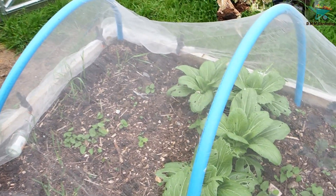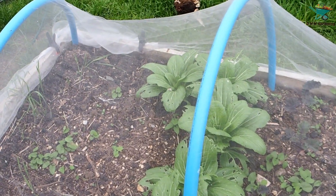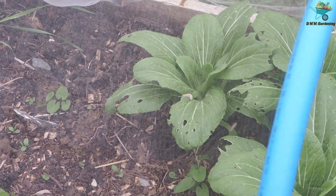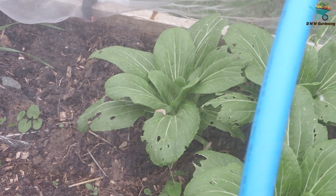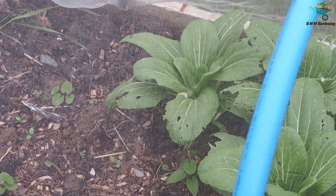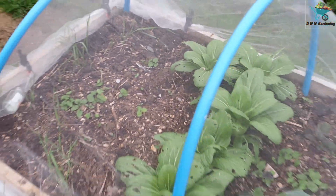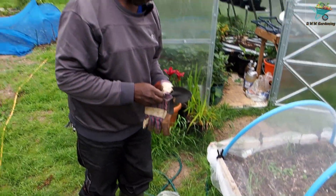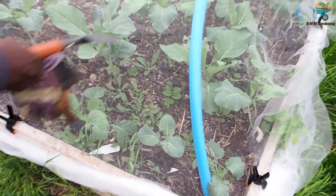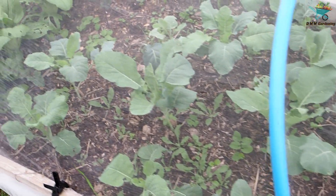Looking in here I can see my pak choi getting eaten, and I can see like a caterpillar or something on them — don't know how that got in. My radish videos are getting munched as well, but they're not touching the kale.